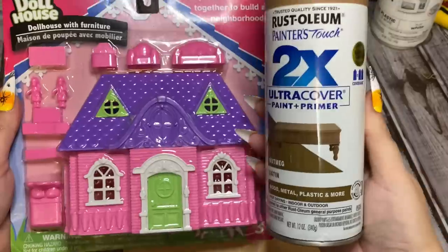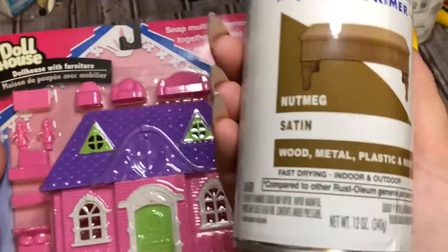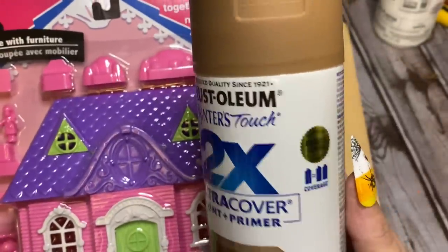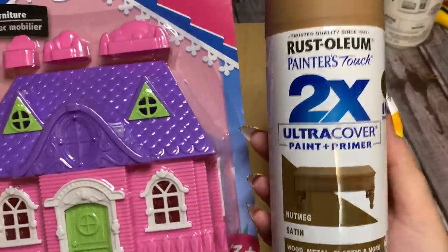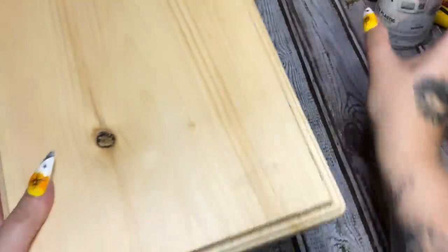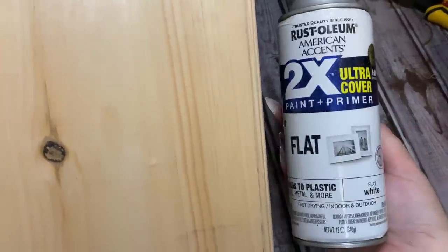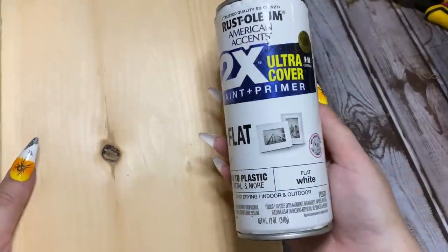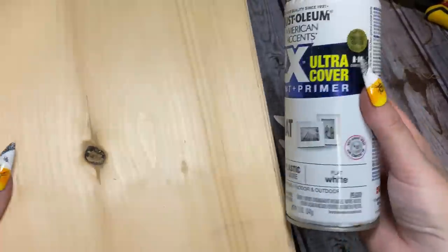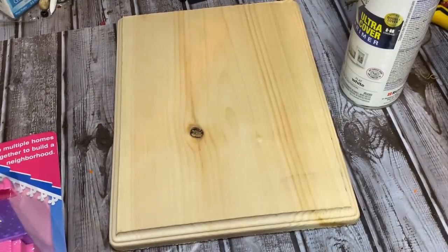What we're going to do is take this house and spray paint it with this paint here — the color is 'Nutmeg.' I thought it would be a good cookie color; it's a satin finish. For this piece of wood, I'm going to be spray painting that white. This is flat finish — just what I have on hand — but use whatever paint you want.